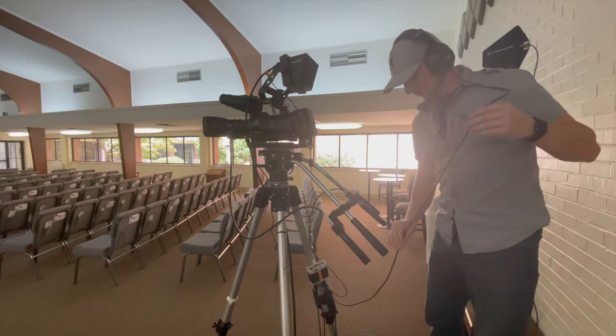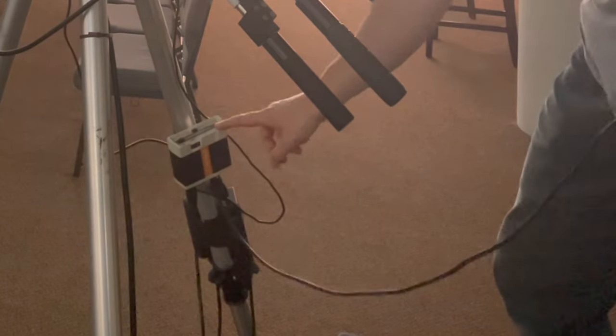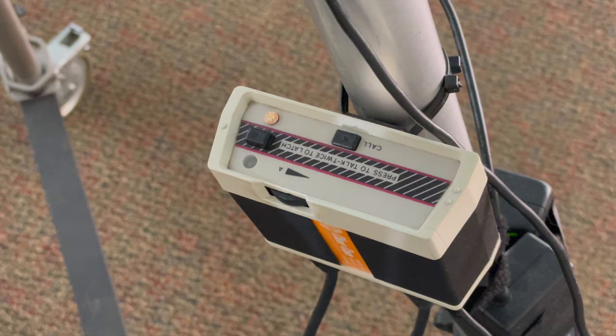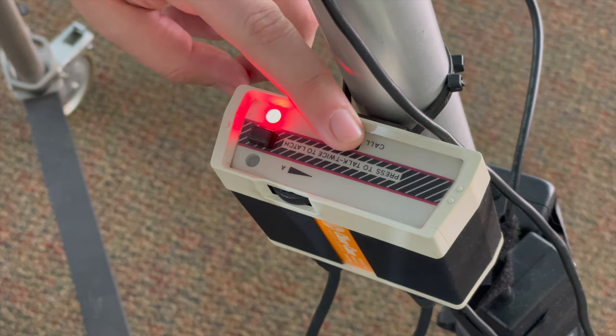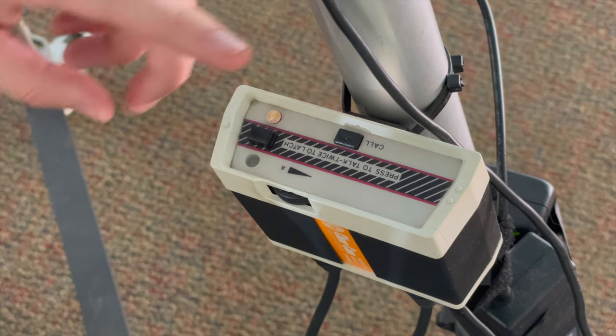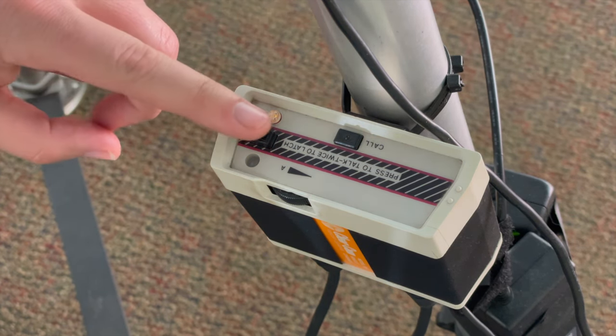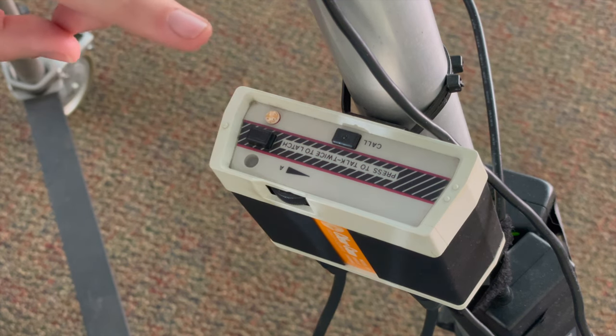If you follow the cable from your headset down to the tripod, there should be mounted a communication box. The first thing everybody does is go for the call button, thinking this is how we talk — but you get a red light. Imagine a red light like a traffic light: stop. The button you'll want to use is located here, and a green light will illuminate. That's how you know you have the right button.